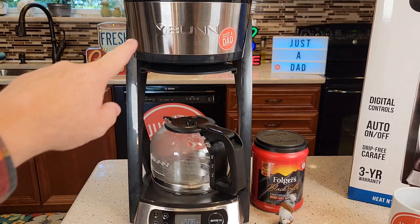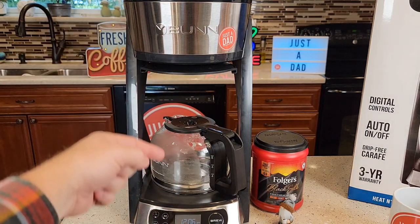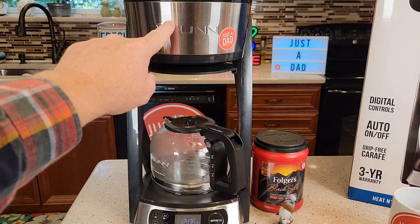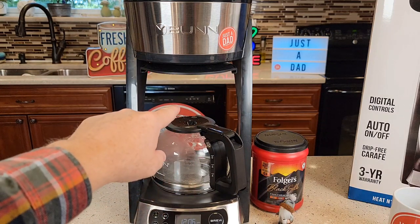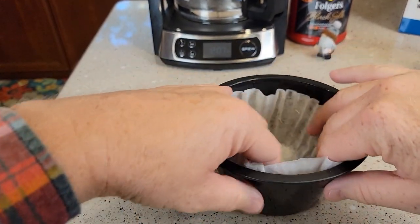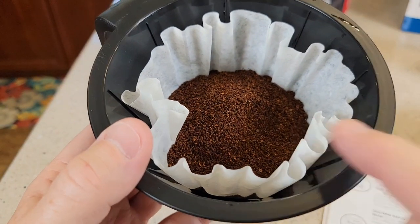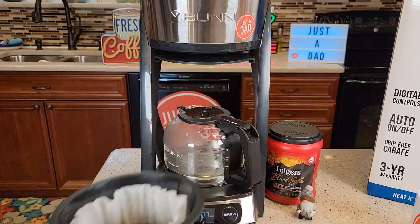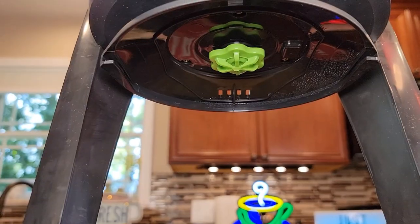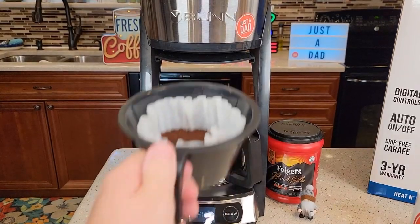This coffee maker will brew whatever amount of water you put in. When you press the brew button or it auto-starts, that's how much it brews. If you only want four cups — and four cups is the minimum — just put four cups in and four tablespoons of coffee. If you want the full ten, put ten in. Make sure you grab one Bunn coffee filter, put it in, make sure it's hugging the walls. I've got my full ten tablespoons of coffee right there. Even out the grounds, then slide the basket in. That's what the brew head looks like — that's where the hot water is going to come out.